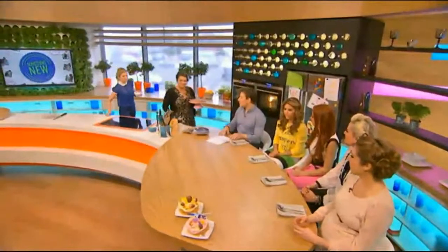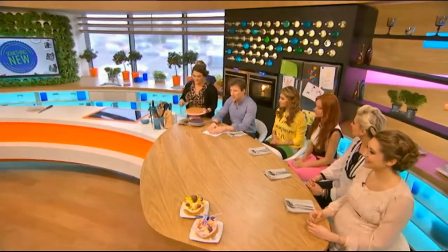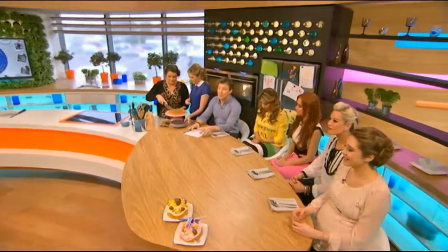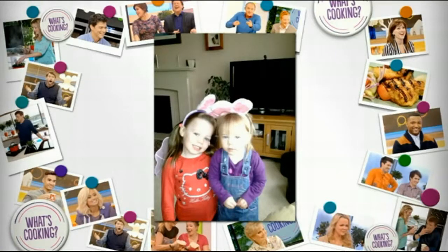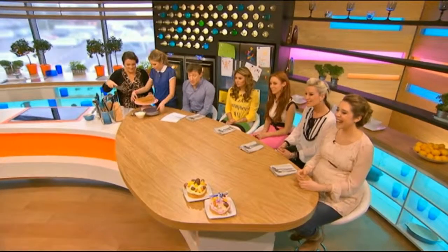Earlier on we were getting you guys to send in some pictures of what you've been having for Easter. We've got some lovely ones here. Emma Parker — look at Emma's little Easter bunnies, aren't they gorgeous? Thank you Emma for sending that in. And nine-year-old Jack Daniel — I wonder where he got his name from — has some cakes made by his mum Nicola Whitehouse. We love getting those pictures, do please keep them coming in.